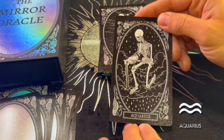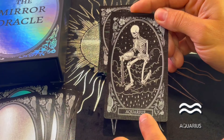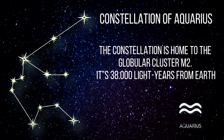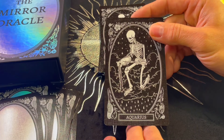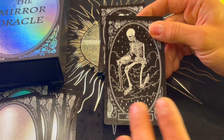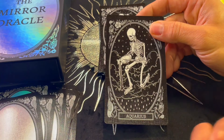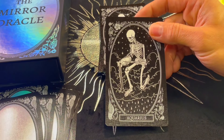Aquarius — of course, we have the water bearer. Aquarius is actually Latin for water bearer and it's the 11th astrological sign of the zodiac, originating in the constellation of Aquarius. We associate it with the water bearer image, but Aquarius is actually an air sign — so you have the contrast of both elements here, water and air. Beautiful — I love that angle, it's beautifully done.